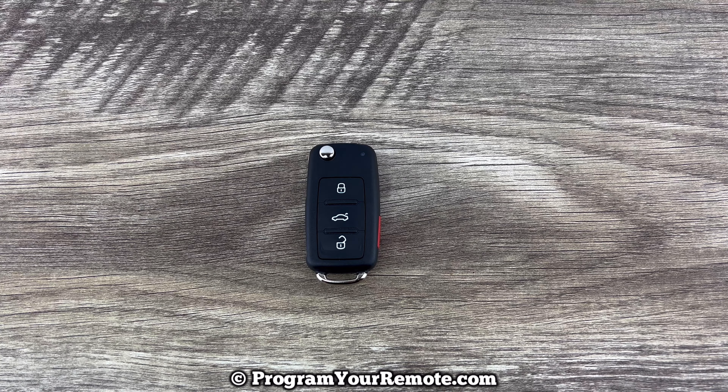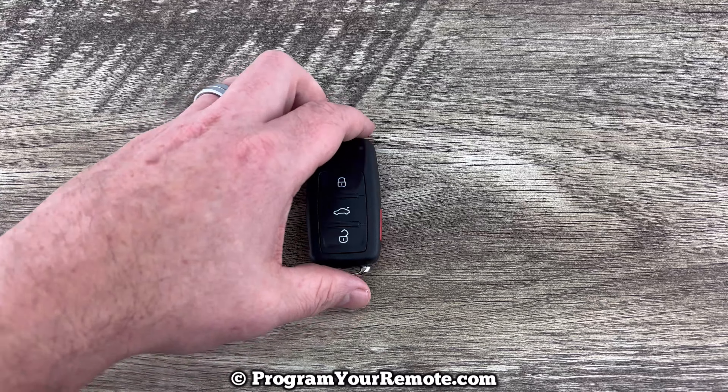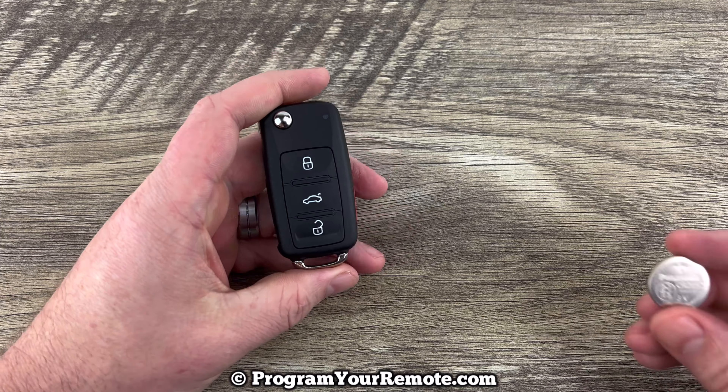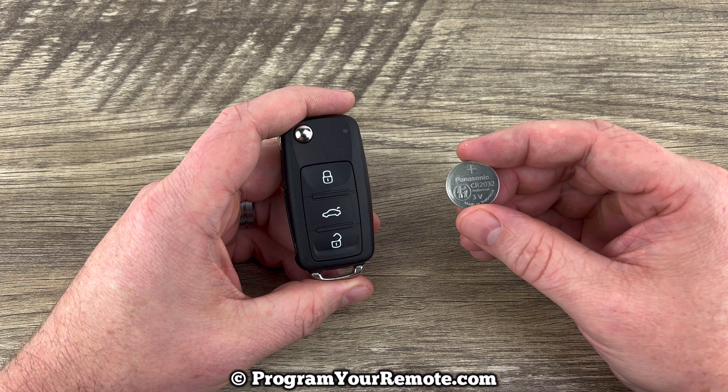What's up everyone? Welcome to Program Your Remote. Today we're going to do a battery change on a Volkswagen flip key. This flip key is going to take replacement battery CR2032.